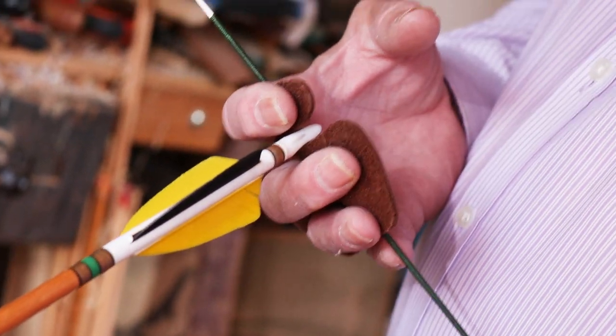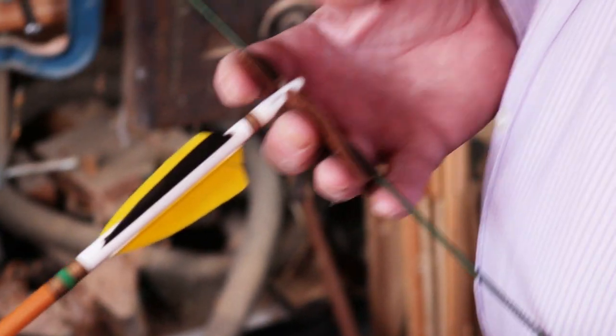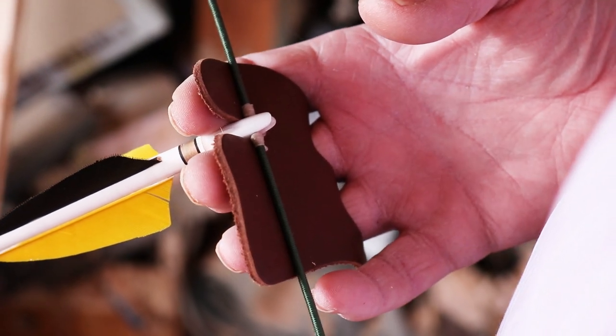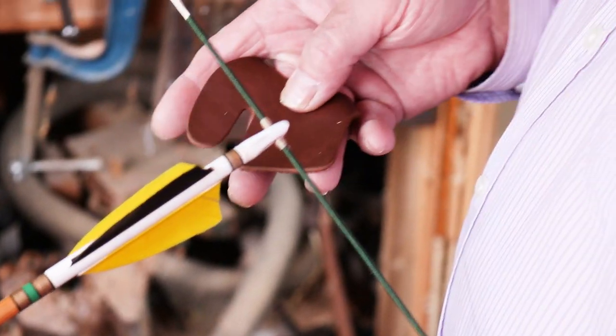Ideally, when you pull the string back, you don't want anything touching the nock. It's permissible for the top finger just to touch it, but you don't want that leather tab squeezing the nock and sending the arrow off — either wobbling through the air or just giving you a poor loose. So that's something to consider.